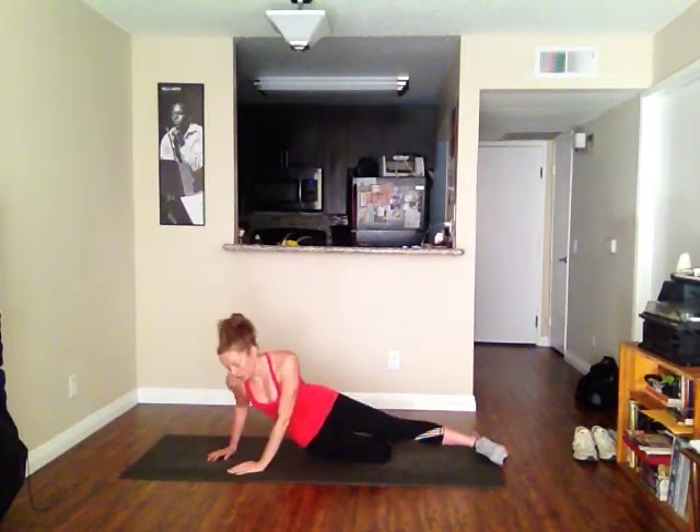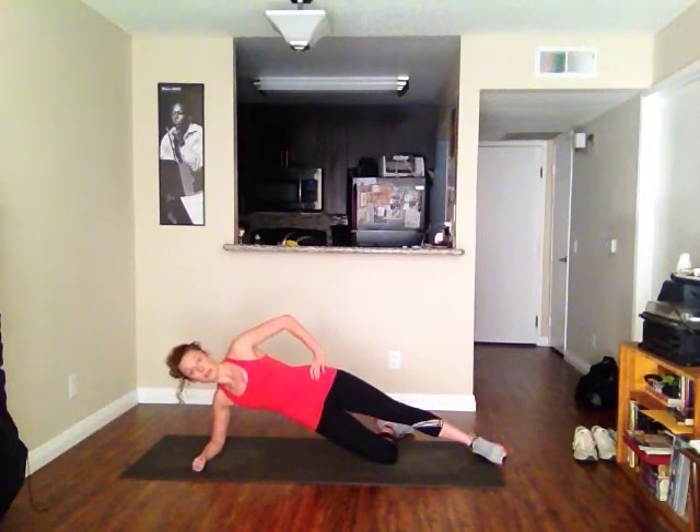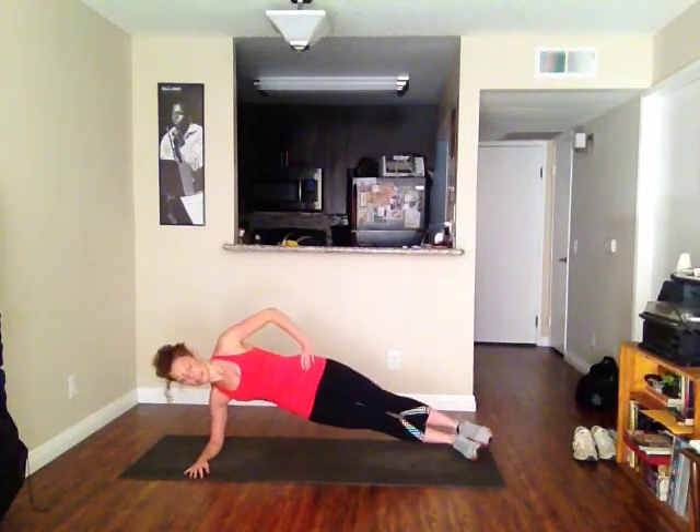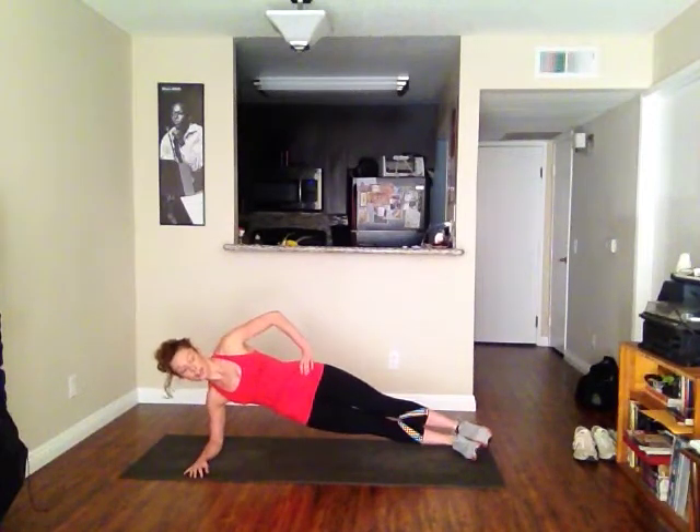Same thing with your forearm side plank — you're here, arm can be up. You can have both feet stacked like this and hold, or separate both feet like this and hold. And breathe.